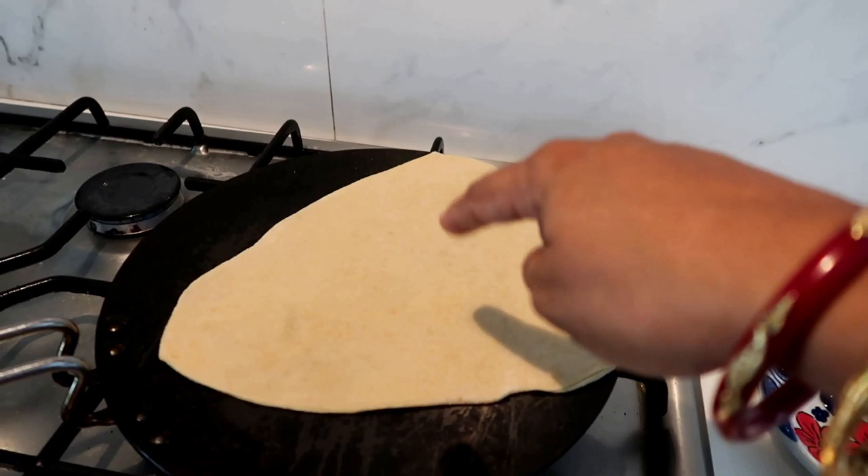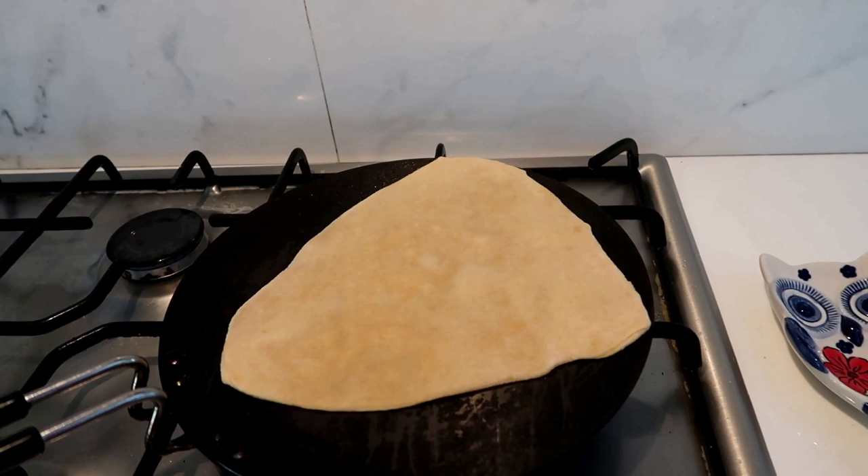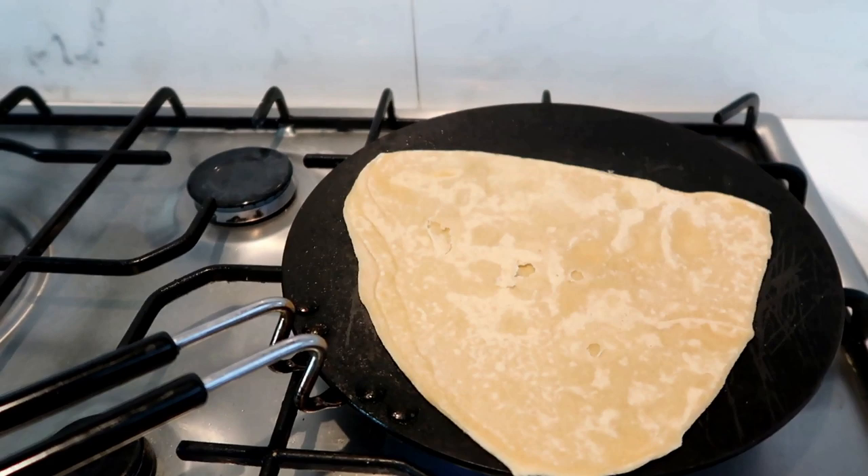That's why we put the egg filling. So if you want to eat chicken, you can use egg. If you want to eat egg, you can put all the vegetables in. That's the egg siloan parattas.